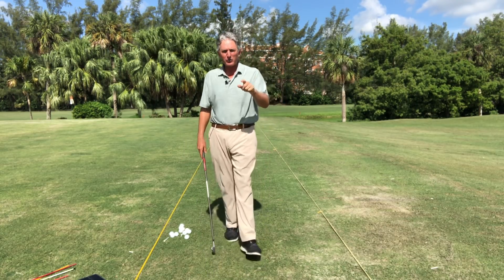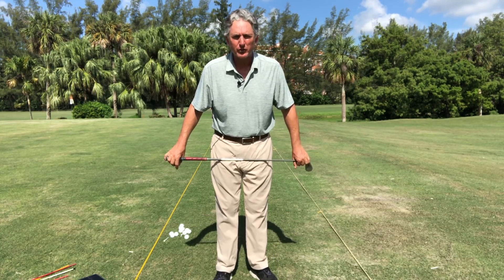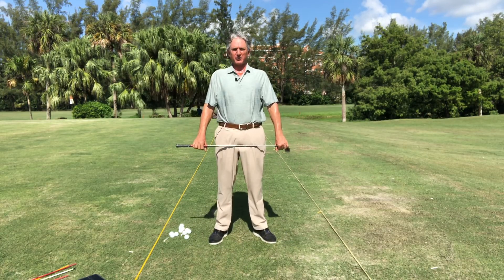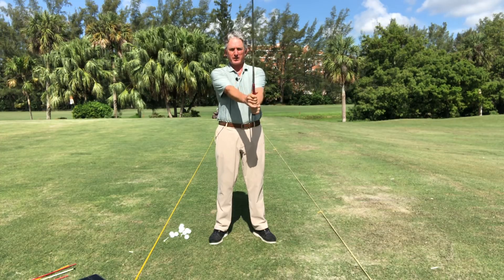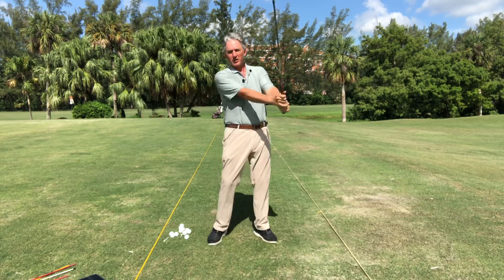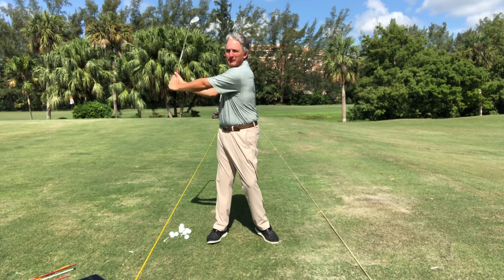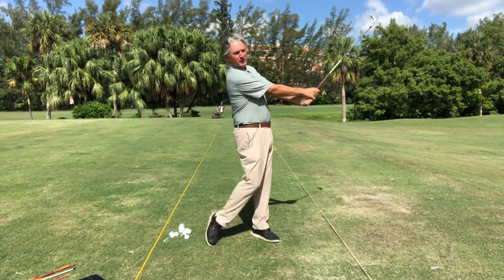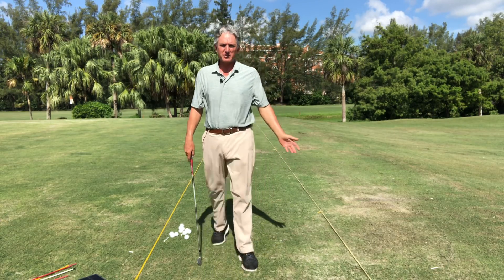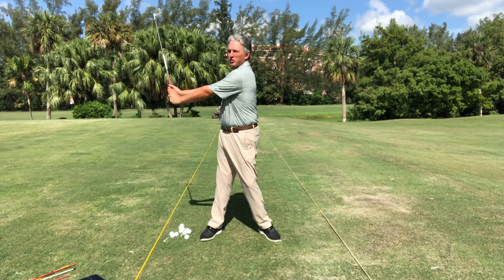So today — how do the shoulders work in the golf swing? I've got a really simple way for you to understand it. I always like to start with standing up, holding the hands in front of you and turning the shoulders in a circle. So the shoulders move in a circle around your body. You can see how my hips turn back, my shoulders have moved in a circle, the club's moving in a circle.